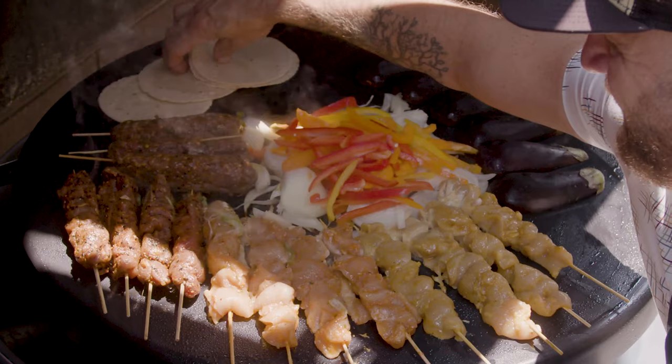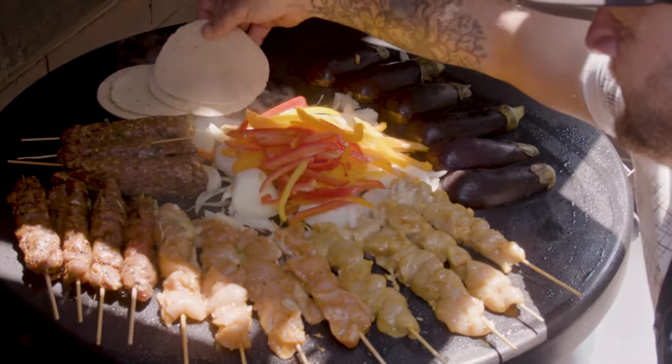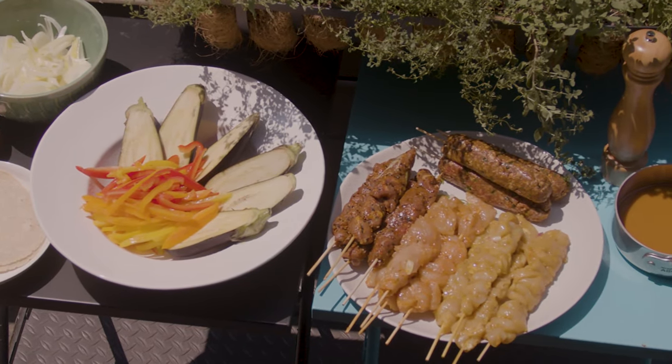It is an incredible appliance where you can have so many things cooking at one time. For example: skewers, steaks, fish, omelets, pizzas. There's nothing you can't cook on an Evo.